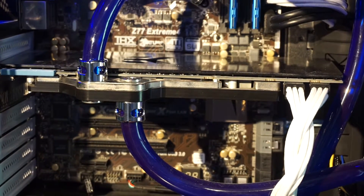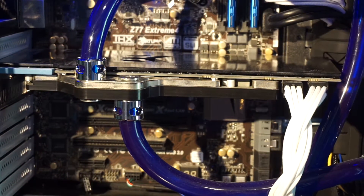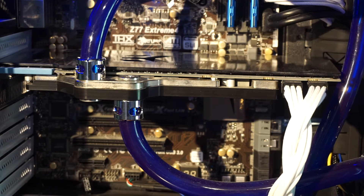My video card will also be staying. This is a 7950 with an EK full cover water block and backplate on it. I've had a couple comments about doing all these upgrades and spending all this money, but using this three-year-old-plus video card.